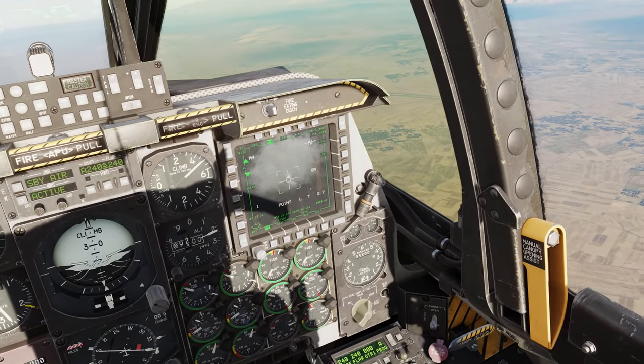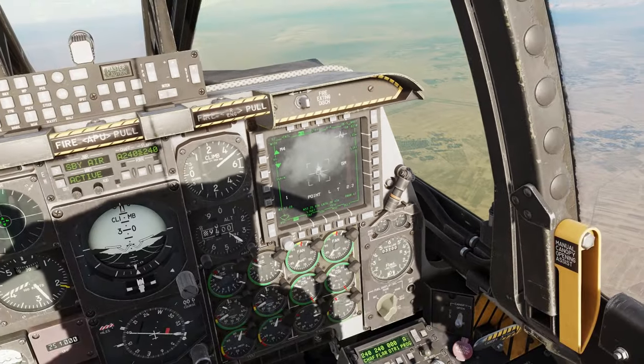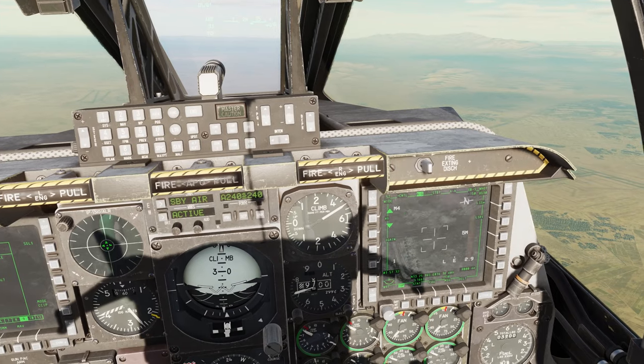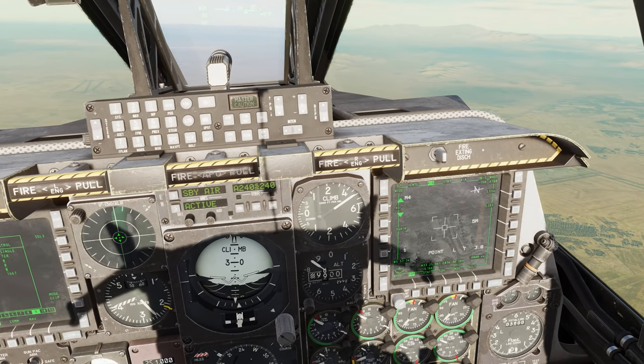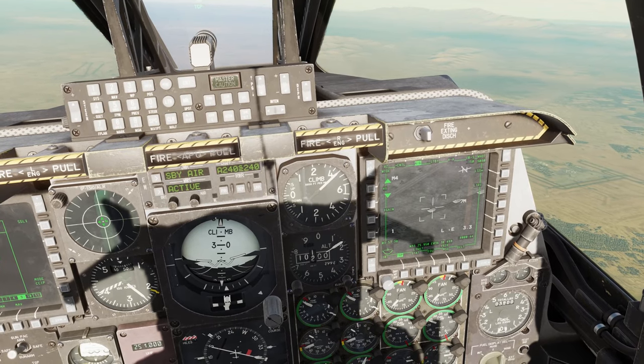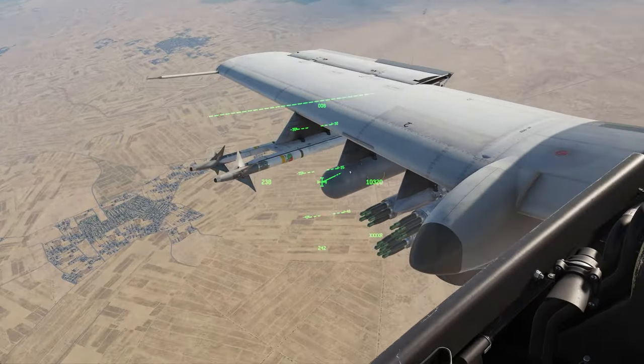Kaboom! Remember these are the penetrators. Laser ceases firing — terminated — and he's on fire. That's how we use the APKWS. They're extremely easy to use and these are my favorite weapons, especially in the A-10 and the Harrier.